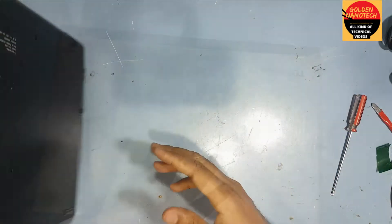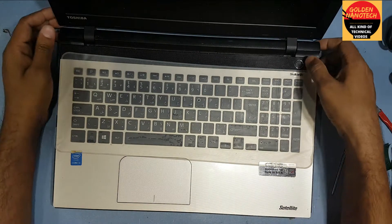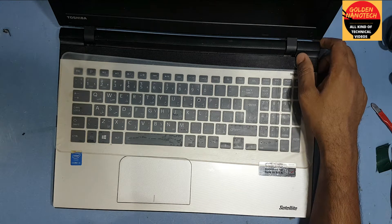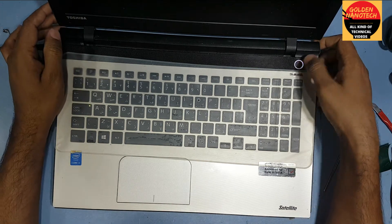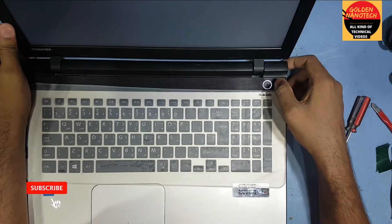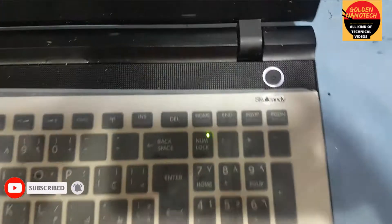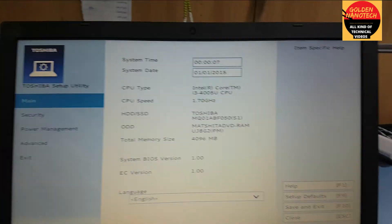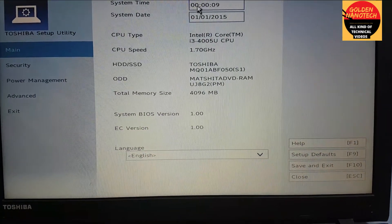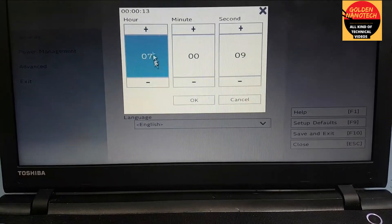OK guys, now we are done. I press the power button — you can see it's working. Now I have to fix the date and time. Thank you guys for watching my video, please like, share and subscribe to my channel for new videos. Thank you.